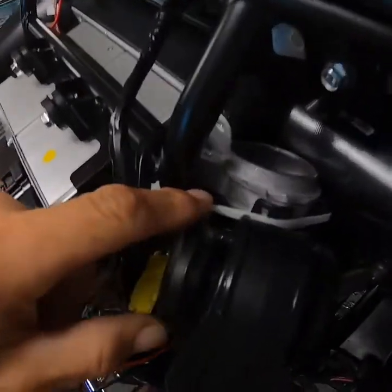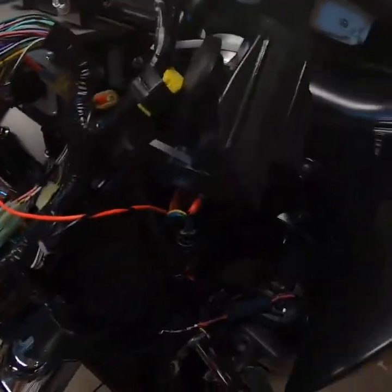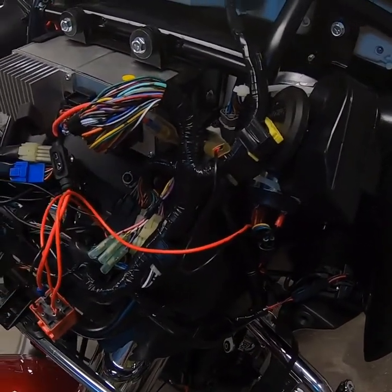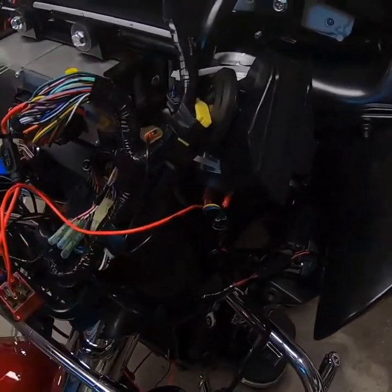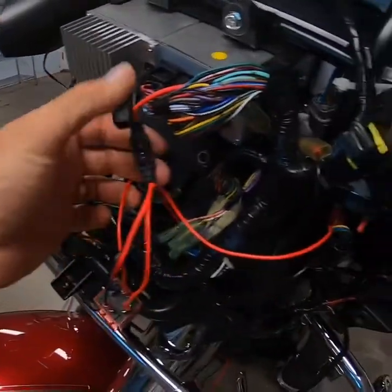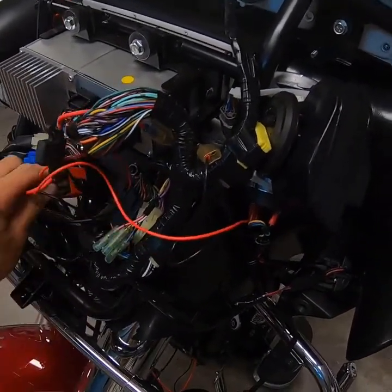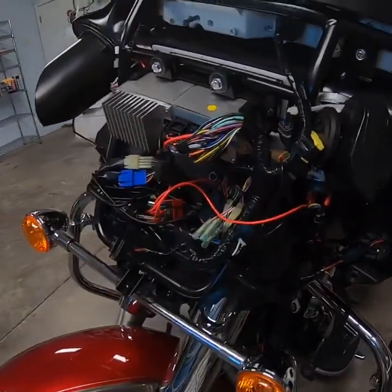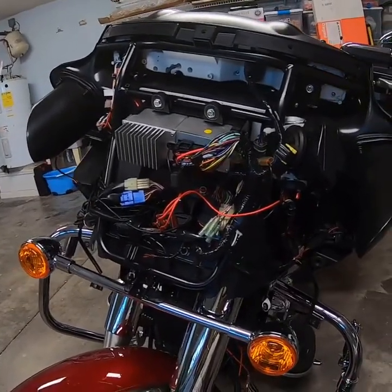I've spun the unit around and put it in place where I think it's going to fit, and zip tied it temporarily. Once I slide the fairing on there, I'll know for sure whether it's going to stay or not. I've taken my fuse back out of line so the fuse is not in there right now — if I bump something or hit something, I'm not creating a spark. I'm going to tuck that away, pop my fairing back on, make sure everything fits in place, and go back and finish buttoning everything up.